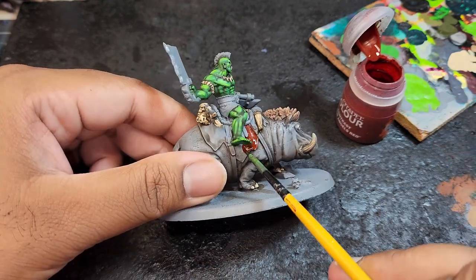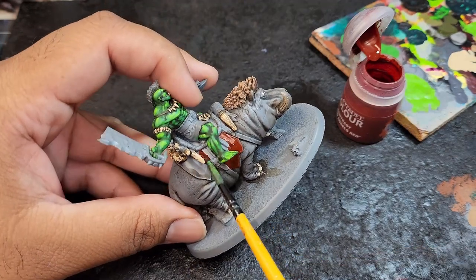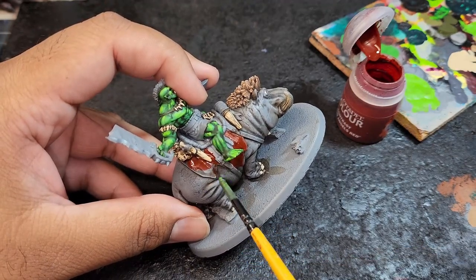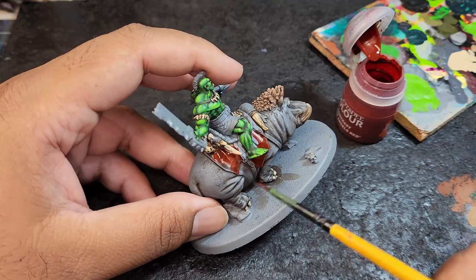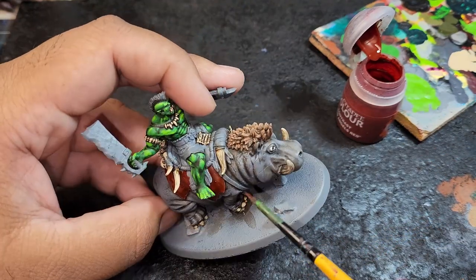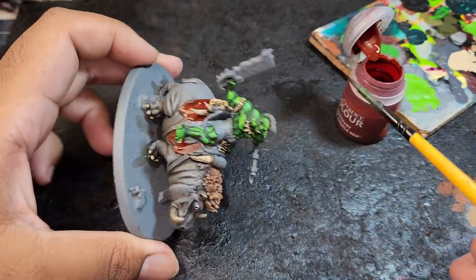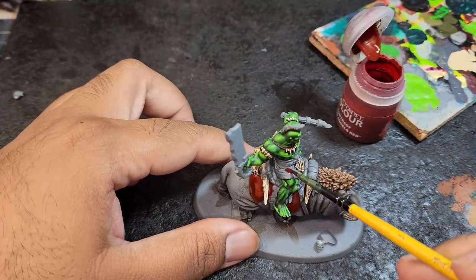For all the red cloth areas, I'm going to be painting it with Contrast Blood Angels Red. Make sure when painting this color to be careful when you get close to areas that have already been painted. Mostly this took one coat, but in certain areas I did a second coat after it was dried.